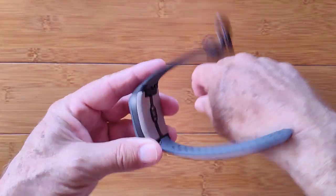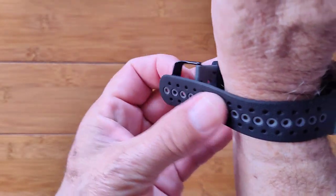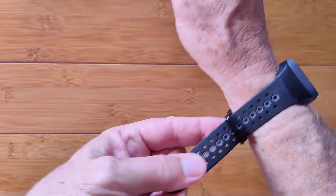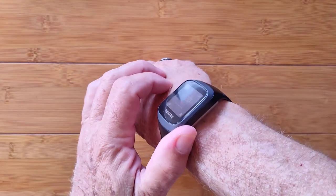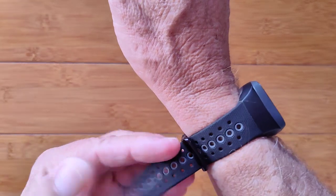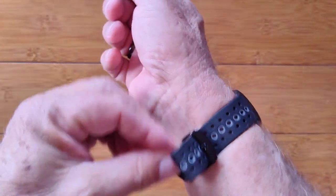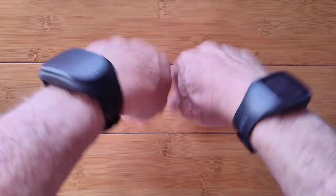The Gobi 3 is similar — you want it tight, but it has a nicely stretchable TPU band with holes for exercising. At night, keep it really tight to maintain contact through the night, because if you roll over and lose contact, you'll have gaps in your data. During the day you can go a little looser, but not so loose that the electrical plates lose contact with your skin.